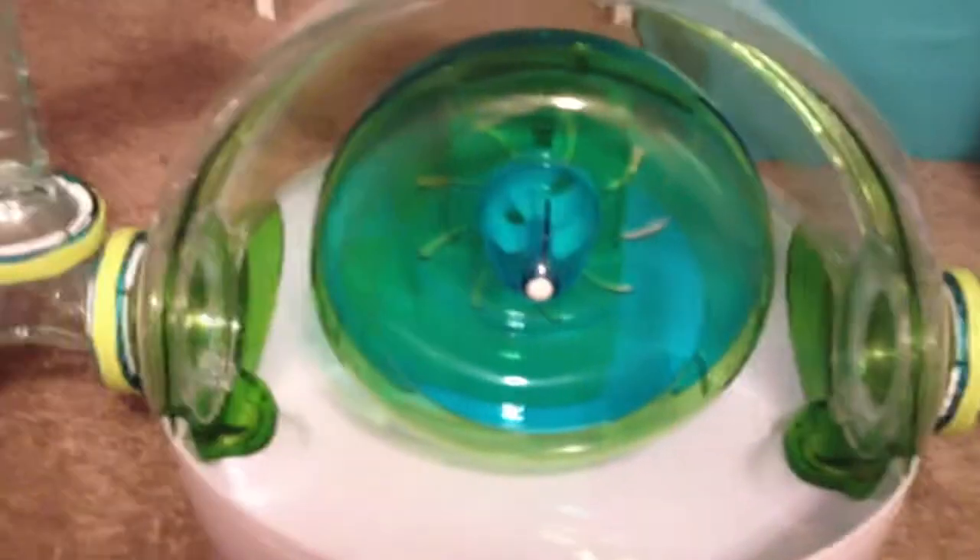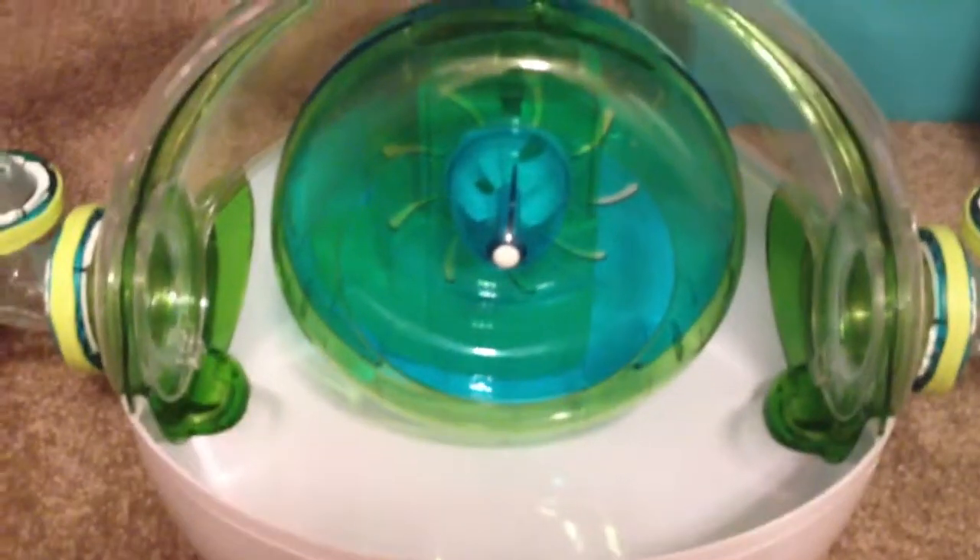And then it has steps right there. They seem a bit small though, but if they don't fit, I'll fix that. And then in the back — I kind of can't open this, it's really hard to open, so I'm not even going to bother. But that's the food bowl and the steps again.